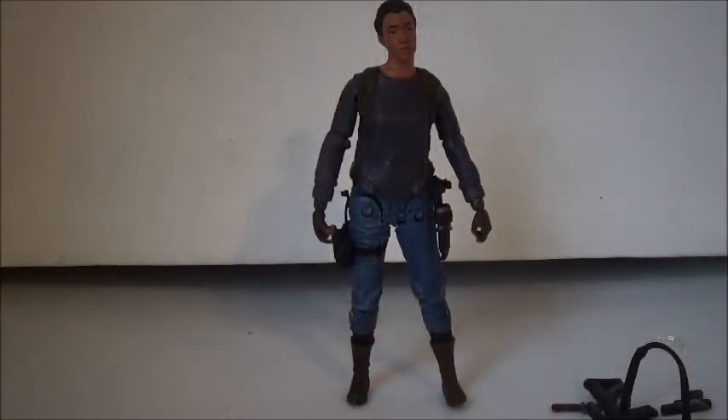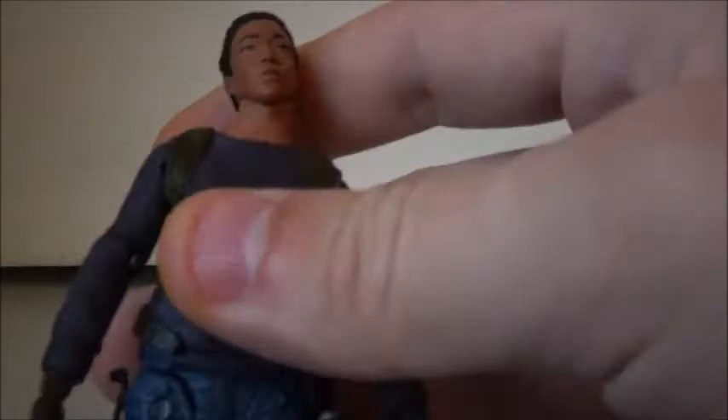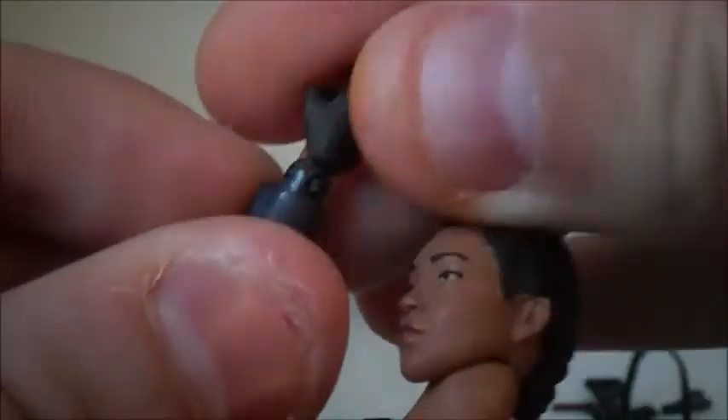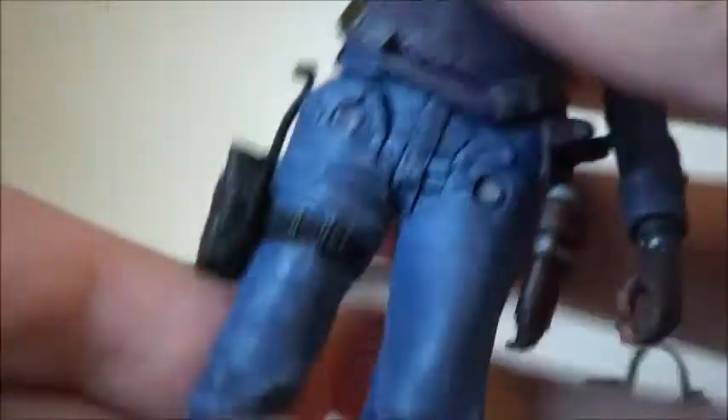We are back with Sasha out of the box, and I gotta say this is a pretty nice figure. Let's get into the articulation. She has a ball-jointed head, ball shoulders, hinged elbows, hinged wrists — you want to be careful with those hinged wrists because they can break — hinged hips, hinged knees, and a swivel at the ankle.